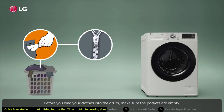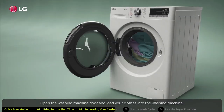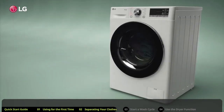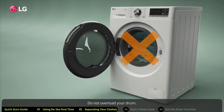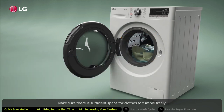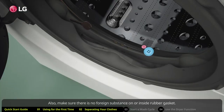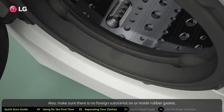Before loading your clothes into the drum, make sure the pockets are empty. Close zippers, hooks, and strings so these items do not snag other clothes. Open the washing machine door and load your clothes into the drum. Do not overload — this can cause an unbalanced load. Make sure there is sufficient space for clothes to tumble freely, and check that there is no foreign substance on or inside the rubber gasket.